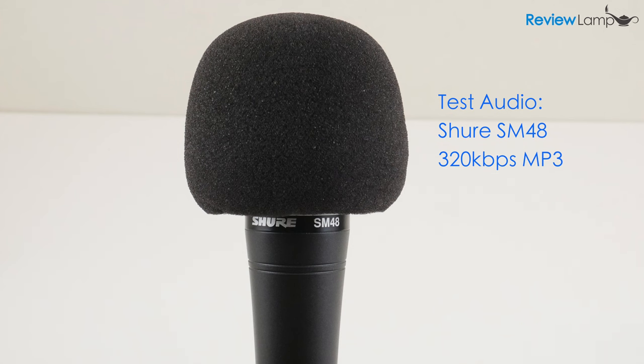As you could probably tell, the quality of the SM48's audio is really good. The recording is warm and crisp. There's very little background noise captured, which is really good if you have a noisier room and don't have a sound booth or any kind of sound insulation. It'll perform pretty well for vocals, podcasts, voiceovers, and for live performances.